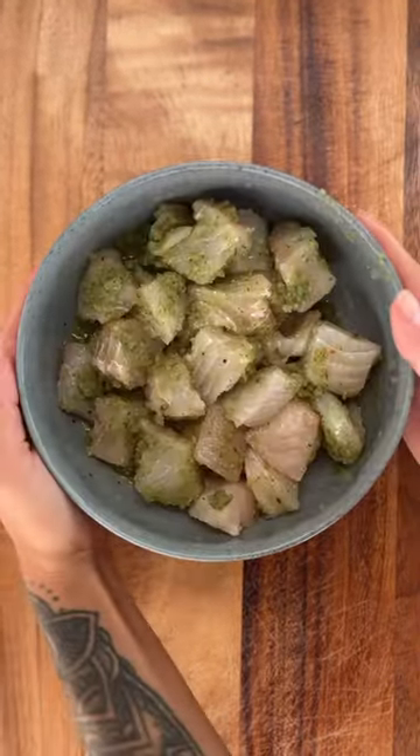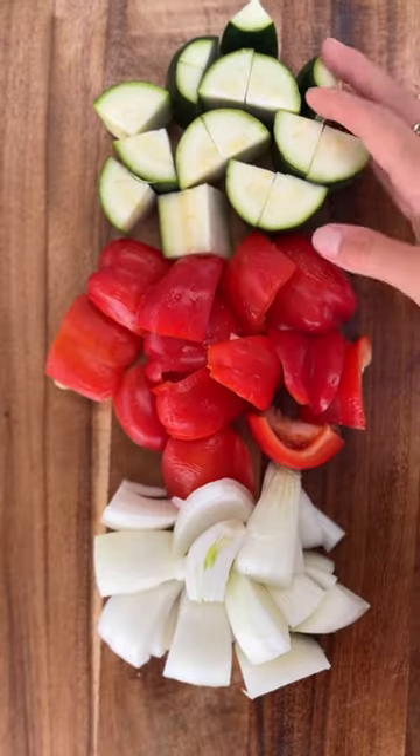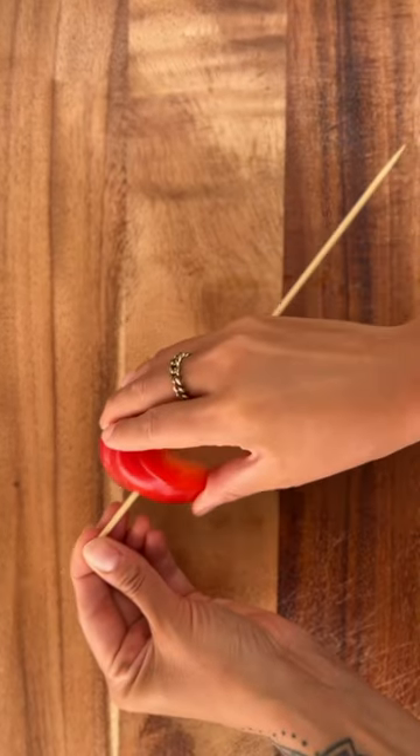I pulled this hogfish out of the freezer that I speared a few months ago, added the sofrito and marinated it for 20 to 30 minutes, chopped up a few veggies I had left in the fridge, and made a nice avocado dressing on the side.